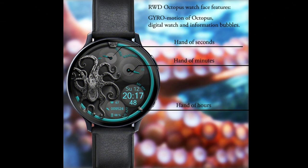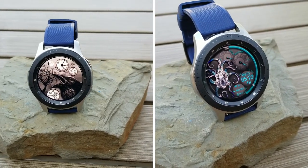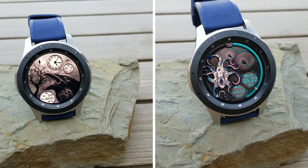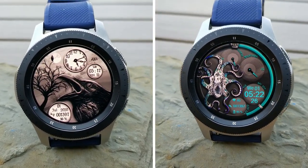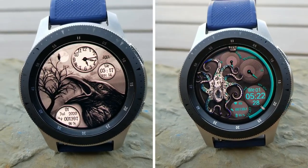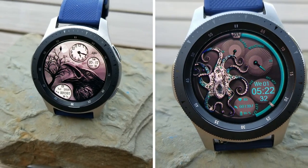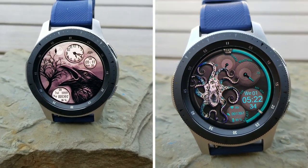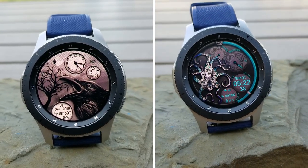That's a wrap for this review of these two creature-inspired watch faces from RWD. If you want to add either one to your collections, make sure you click on the links to the Google Sheets, as that's where the developer shares codes for both of these faces. Just remember that codes in these sheets are based on a first come, first use basis. Thanks again for joining us for this review — please continue to stay safe out there. I'll see you all in the next video, until then take care.